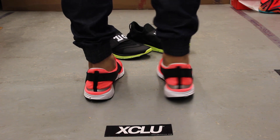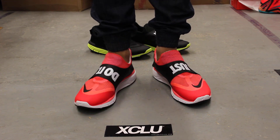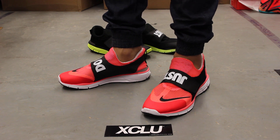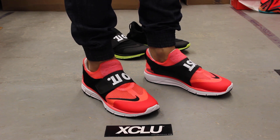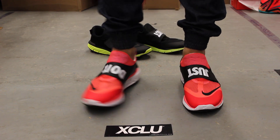So this is what the Lunarfly 306 looks like on feet. For more information on how to purchase these shoes, you can contact us at 514-846-8887. You can also contact us in the West Island area at 514-626-4434, and at our West Island area in the newest location in Brassard at 450-443-8887.